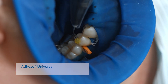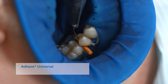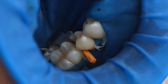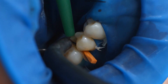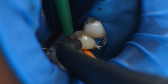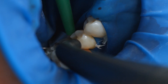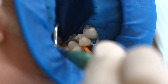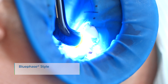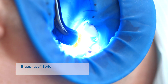Coat the entire bonding surface with Adhese Universal and scrub the adhesive in for 20 seconds. Start the procedure with the enamel surfaces. Disperse excess amounts of Adhese Universal with a stream of air until the mobile liquid film has disappeared. Make sure to avoid pooling. Light cure Adhese Universal for 10 seconds using a curing light with a light intensity of at least 500 mW per square centimeter, for example blue phase style.